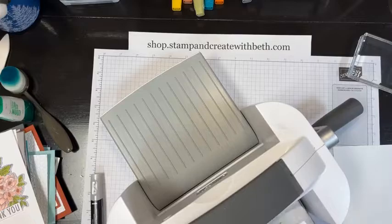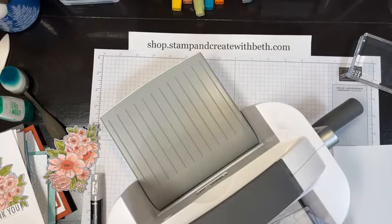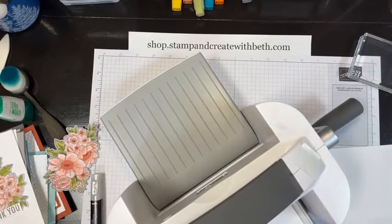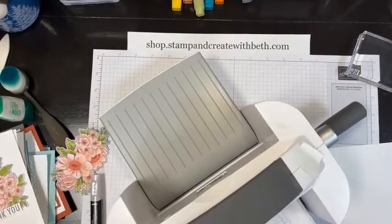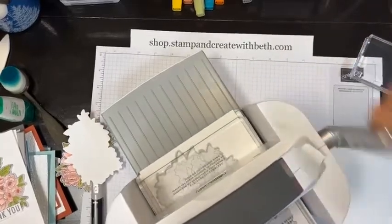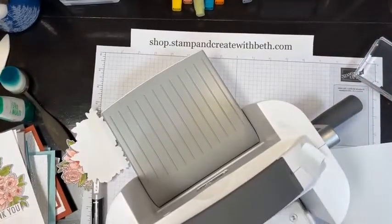I'm going to bring in the coordinating die — these are called Flowers of Home. Platform one, plate two, then plate three, then paper and die lined up as best I can. I'm using a little piece of Post-it tape to hold it down, then plate three on top. Good morning, Dad! So this is our top layer that I've colored and stamped. Now I'm going to take that die and cut two more plain pieces.